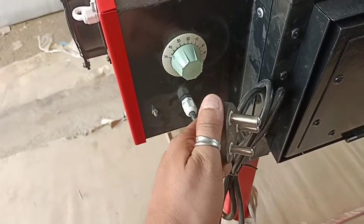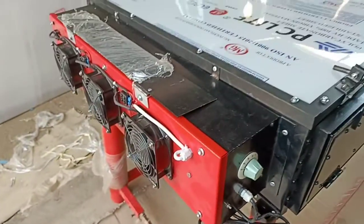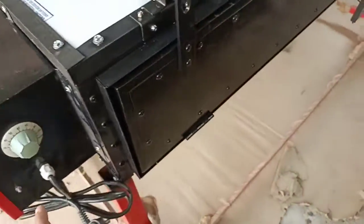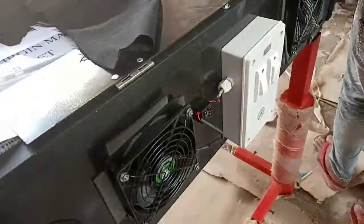You have to plug this knob into your grid electricity supply for electric backup. When you run this complete dryer on electrical backup, these three fans work, the heater works, and you set the temperature with this knob.